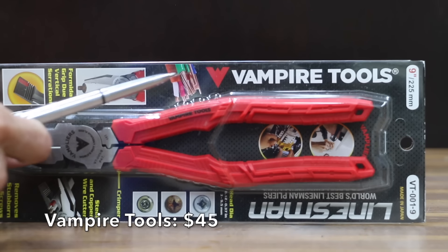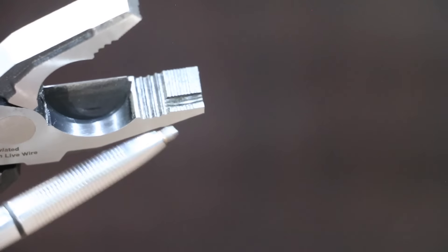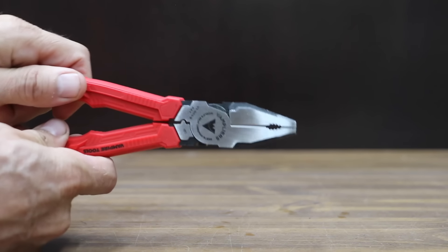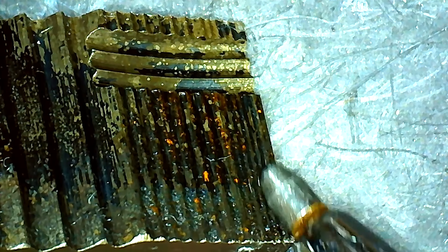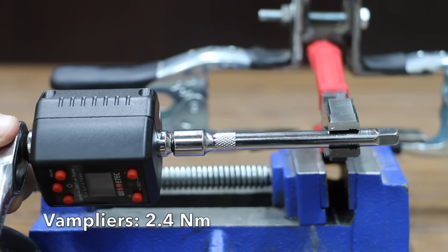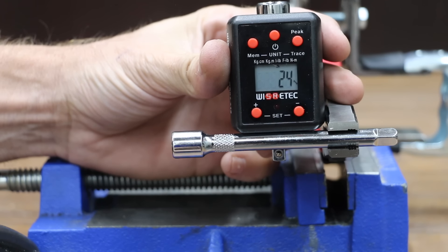At a price of $45 is the Vampire Tools brand, claiming to be the world's best lineman pliers. It can remove stubborn screws, cut steel and copper wire, and features vertical serrations for a formidable grip. There's no handle wobble with the Vamp pliers. They're made in Japan and are very light at only 349 grams. Instead of a crosshatch design, the Vamp pliers have a horizontal design — and they scored an impressive 24 inch-pounds.